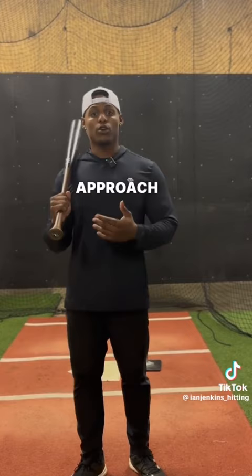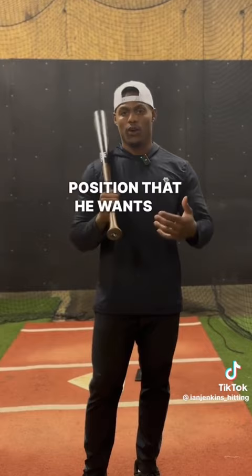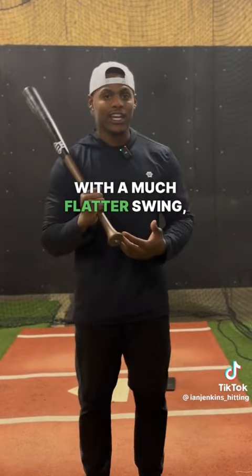This is going to help lock you in for the game. For instance, Freddie Freeman's approach is to hit ground balls to the opposing infielder because it puts him in the position that he wants to be — he has more of an uppercut swing. On the other hand, you have Juan Soto with a much flatter swing, and he has to think high line drive in order to elevate.